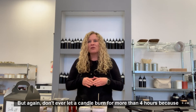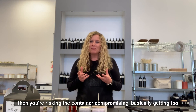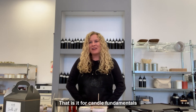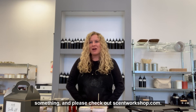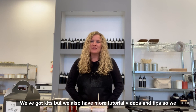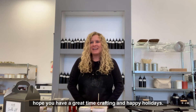That is it for candle fundamentals. I hope you learned something — please check out scentworkshop.com for more information. We've got kits, but we also have more tutorial videos and tips. We hope you have a great time crafting and happy hunting!